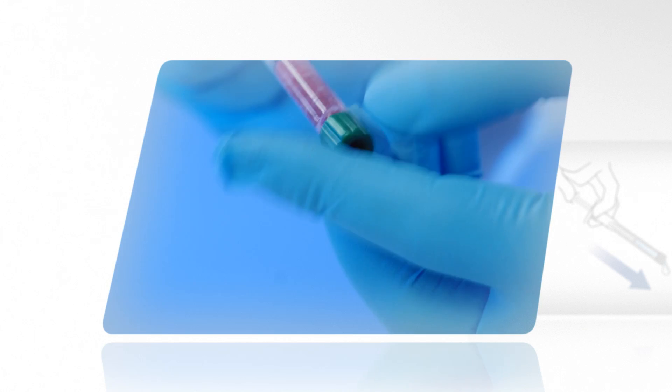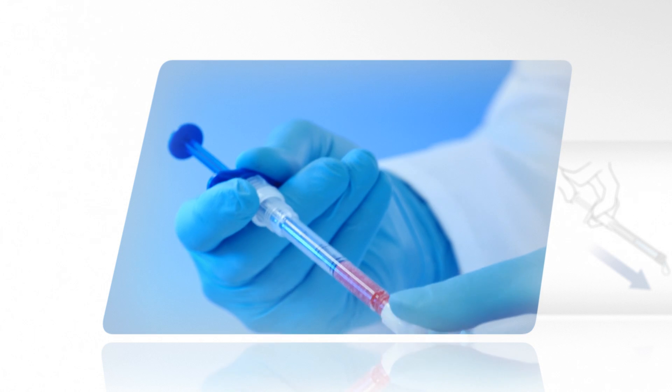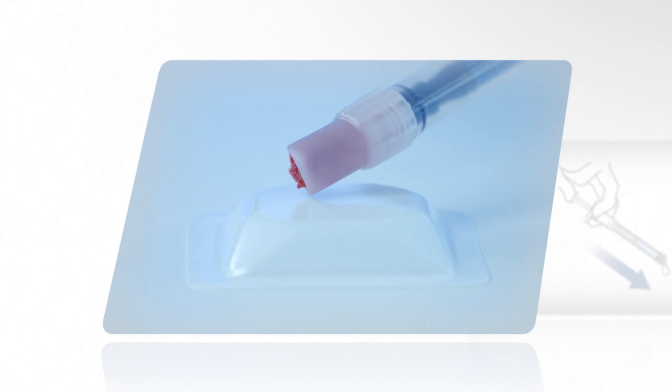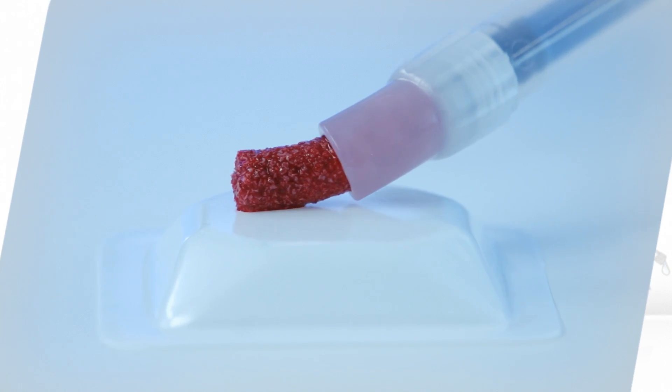Replace the filter cap with the curved applicator tip, and the Geistlich Bio-Oss Pen is ready to use.